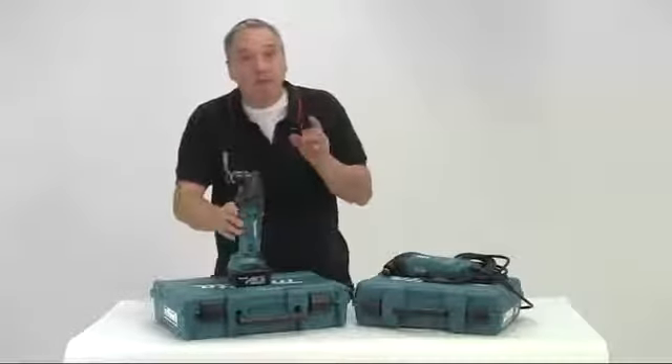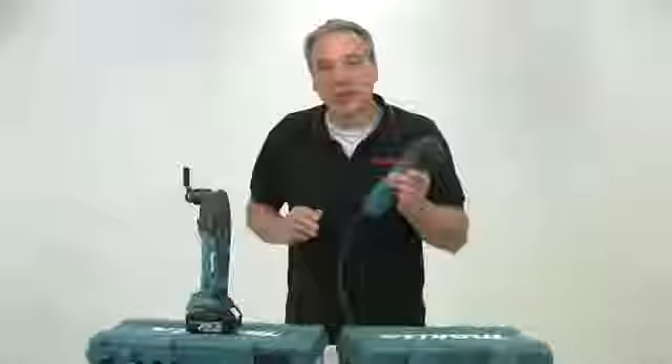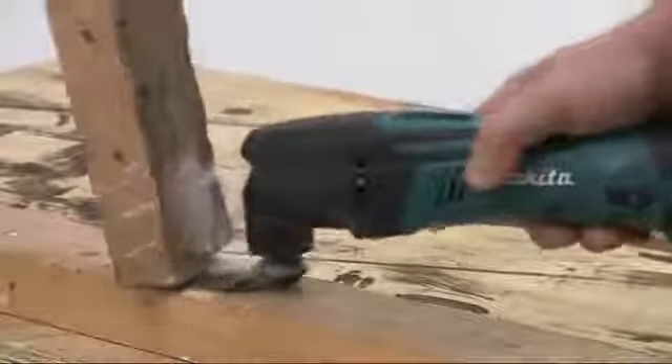There is a 14.4V option as well as mains in either 110V or 240V. These tools are just so versatile and incredibly useful. They'll answer virtually all your cutting, scraping and sanding requirements, particularly in those awkward to access situations.